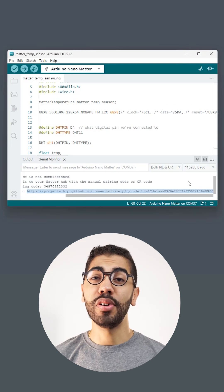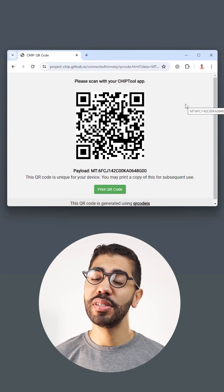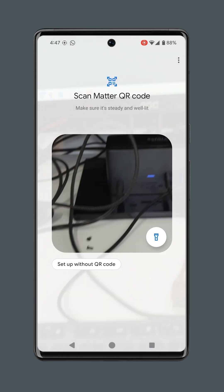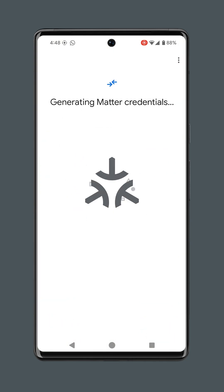Open the URL that appears in the serial monitor to reveal the commissioning QR code. Now, in our smartphone, we go to the home app, add matter device, scan the QR code and follow the steps.